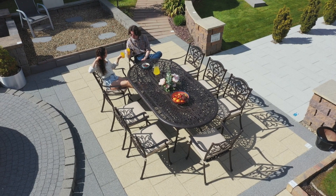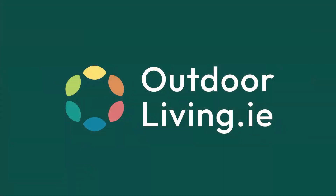The Hampshire 8 Seat Set has a lot to offer, so for more information visit outdoorliving.ie.